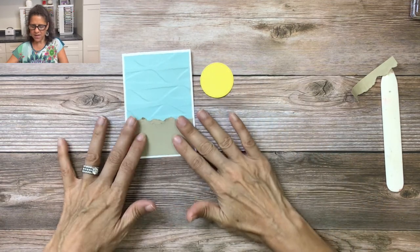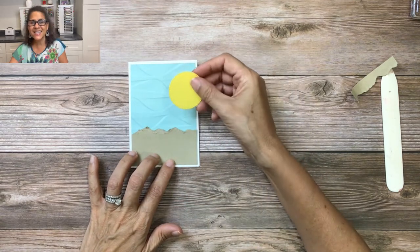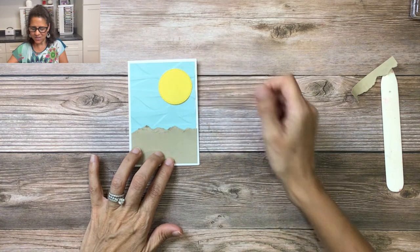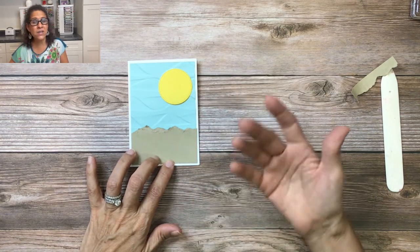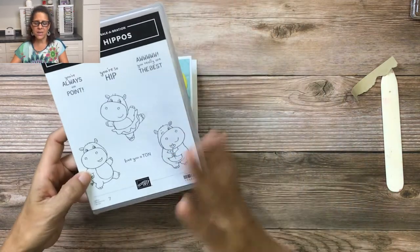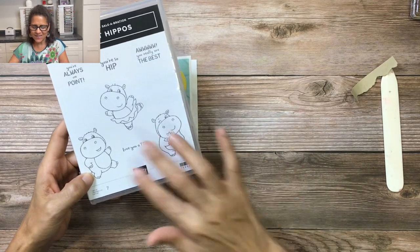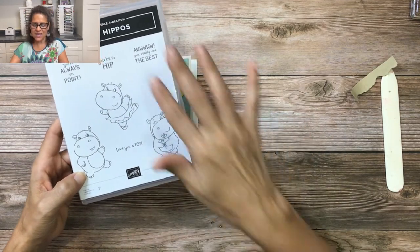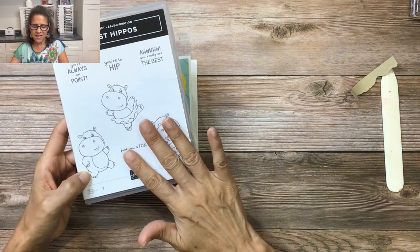Now we have the ocean, the sand, and then the sun, which will go right there. For the main focal point, throughout this class I've been showing how the celebration adorable hippo set works — you get three different hippos and some really fun sentiments.